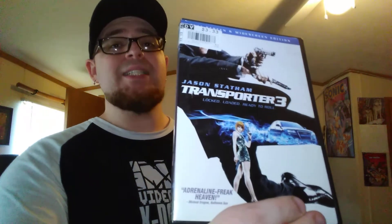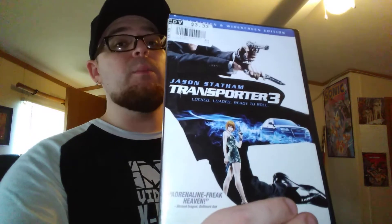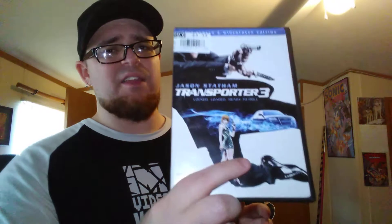On DVD it is Transporter 3. I recently bought Transporter 1 and 2 but I didn't own the third movie, so now I have all three. Pretty sure that's all of them — there might be a four, not sure — but I think it ended with three with Jason Statham.